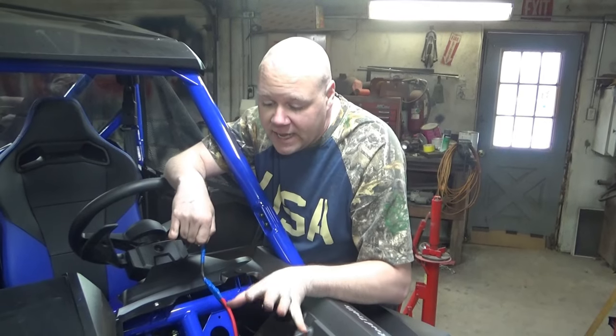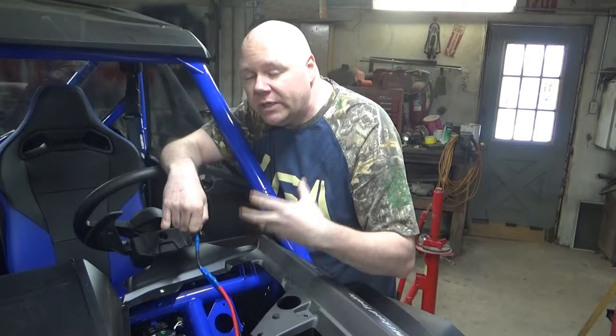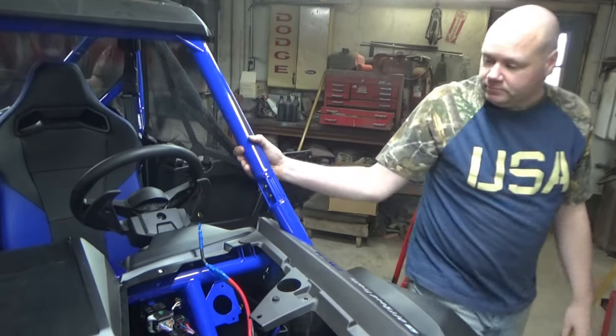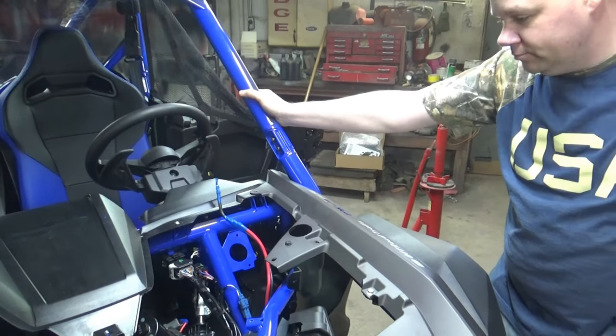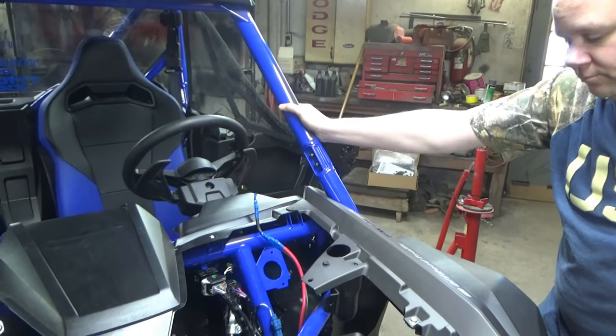Once we figure out exactly where we're going to mount everything, we'll get everything mounted up, bring you back, show you what we did and how we did it. And to reiterate, those wires are not currently connected to the battery — you do have to go back there and connect them yourselves afterwards. Otherwise they would be a hot wire leading to nothing.